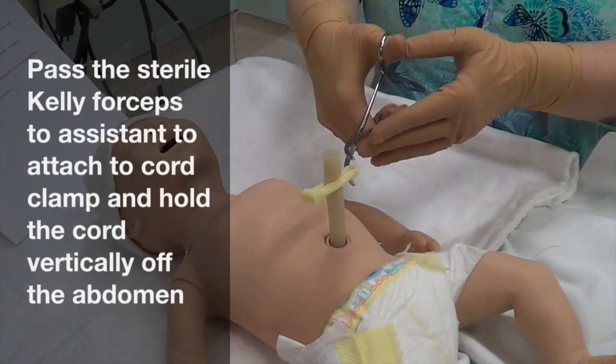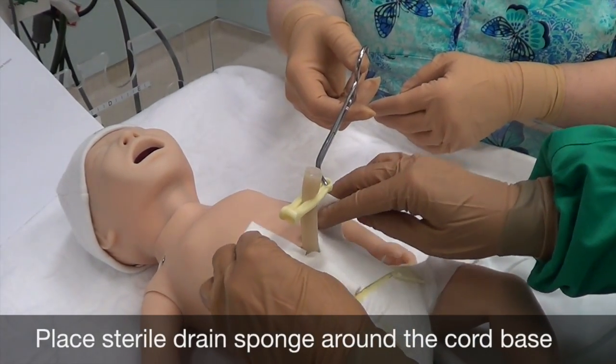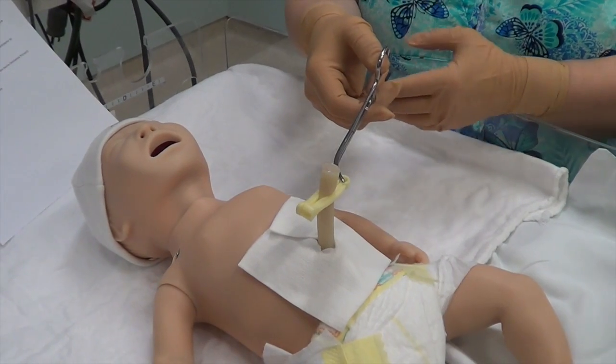Pass the sterile Kelly forceps to your assistant and have them hold the cord vertically off the abdomen. Place the sterile drain sponge around the cord base, being careful to overlap it so there is no gap.